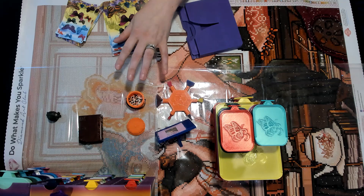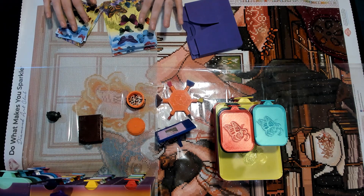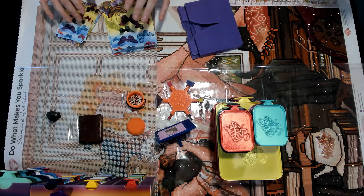Hey everyone, it's Nicole and Jamie. We hope that you are doing well. It is Thursday evening when we are filming this. We have a new product that Jamie created that we wanted to do a tutorial on — or a behind the scenes, as you like to refer to it. Behind the magic!